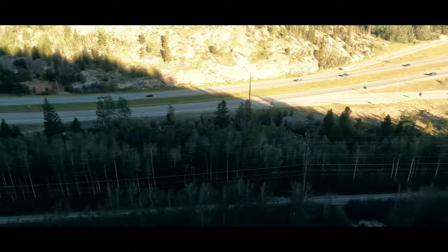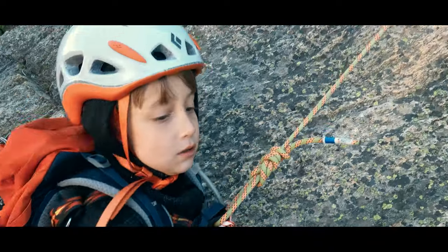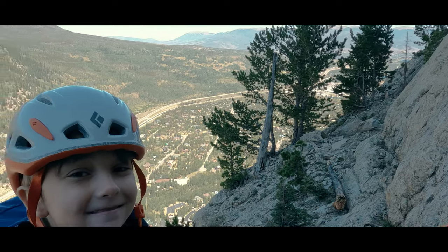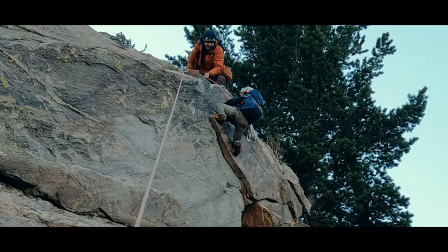I had intended to just do two or three pitches with them and then head down, but each wanted to keep going to the point where each one completed the 1500 vertical foot climb on a 5.10b route that's really more sustained around 5.8 or 5.9.